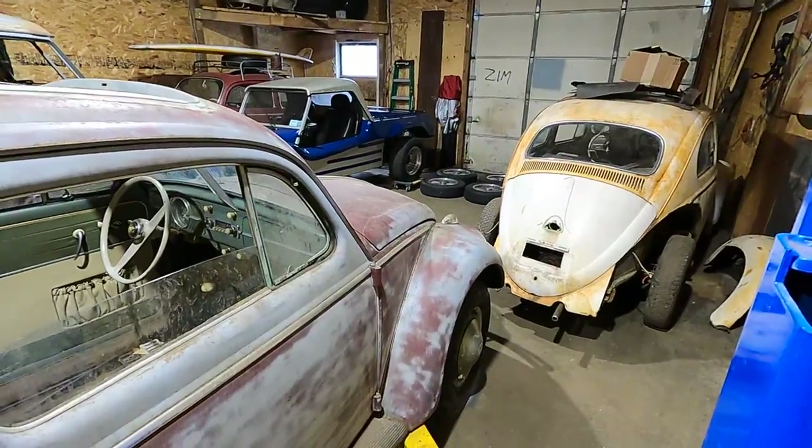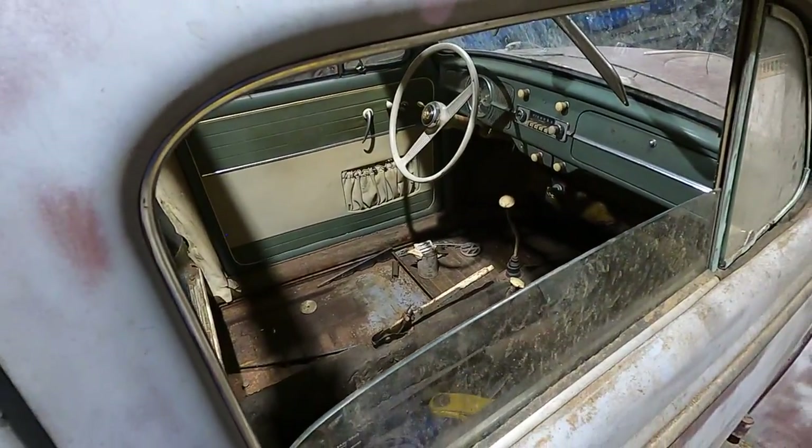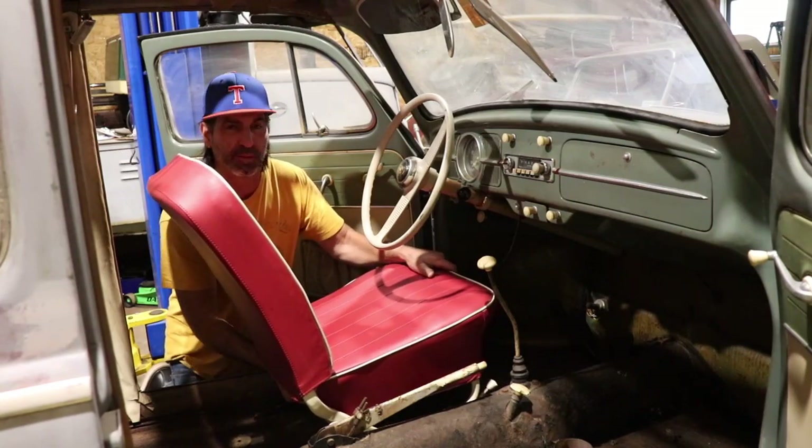Let's get those rims on. I want to get a seat inside this car. How's it looking?